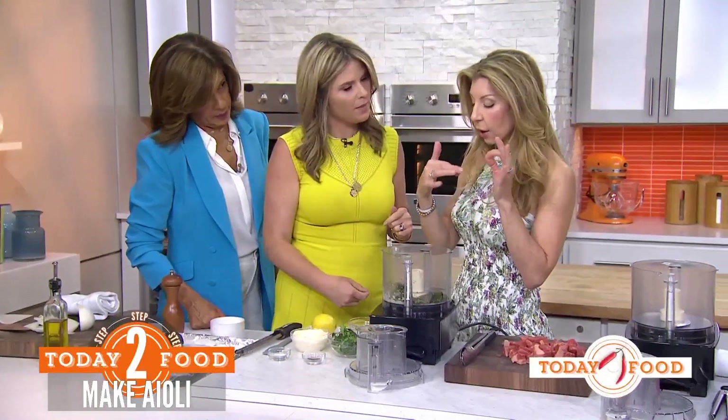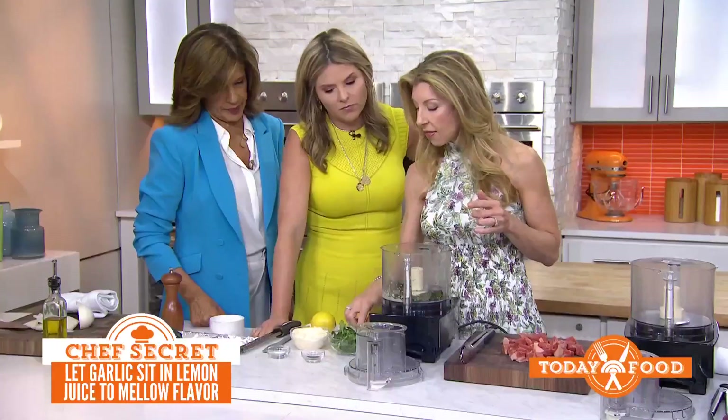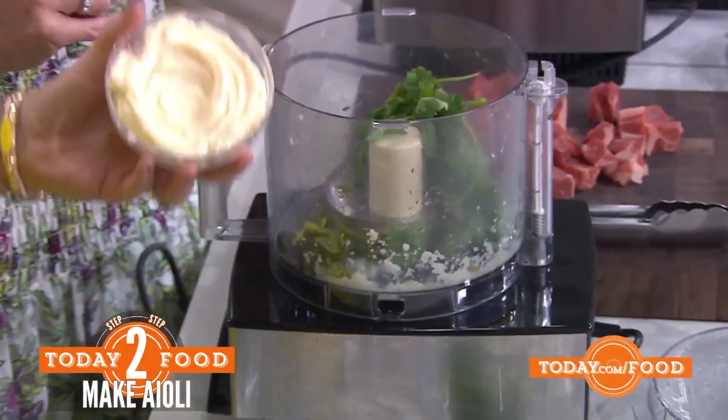It mellows the garlic — the lemon acid takes away that harsh flavor, you don't have bad breath. It really just sort of mellows it out. Then we'll add about a cup of cilantro and a cup of mayonnaise.